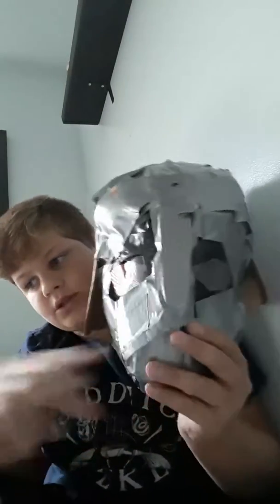Hey, what's up guys, welcome back to part three of how to make Darth Vader's lightsaber. I have a lightsaber right here and Darth Vader's mask right here. If you guys have been following along, basically all we need to do is just wrap this.